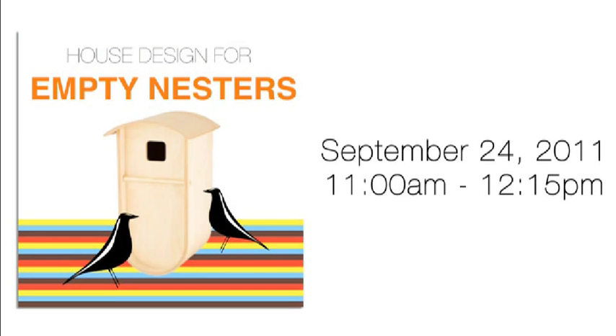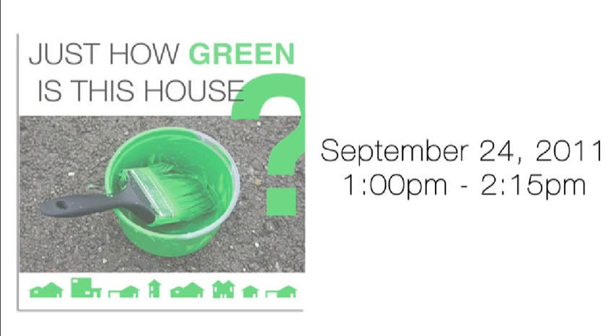House Design for Empty Nesters, featuring design tips on how to downsize, will be offered Saturday, September 24th from 11am until 12:15pm. Just How Green Is This House, a seminar on practical sustainability, will be offered Saturday, September 24th from 1pm until 2:15pm.